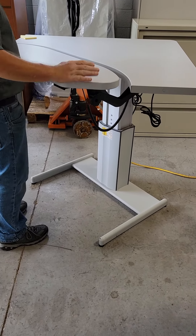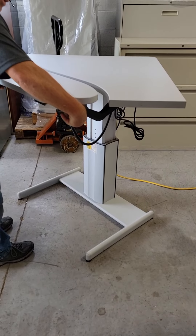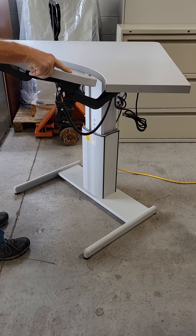In addition to raising and lowering the keyboard tray, you've got two knobs on either side that allow you to tilt it in either direction.